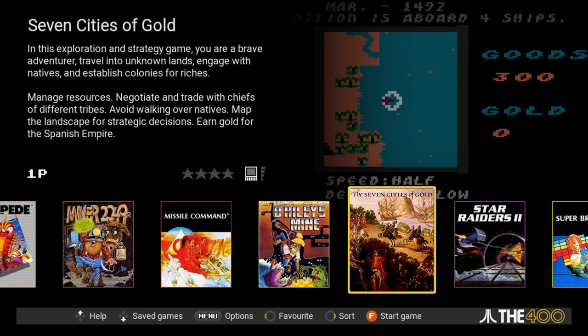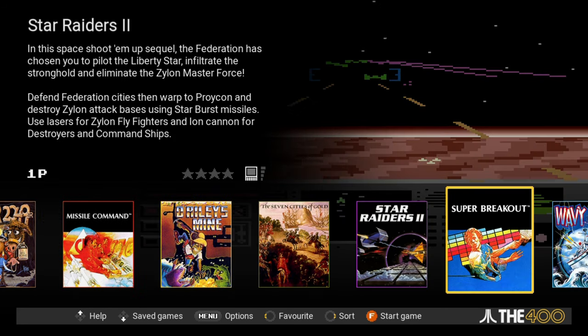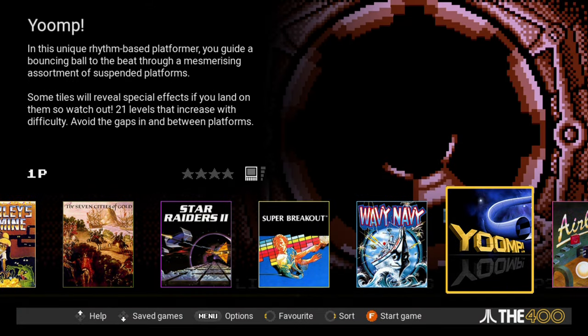The natural progression of this device is to move on to the Atari 16-bit computers. If it's half as well done as this one, it'd be well worth our attention. I'm Sigalord X — thank you guys for watching, and I will catch you next time.